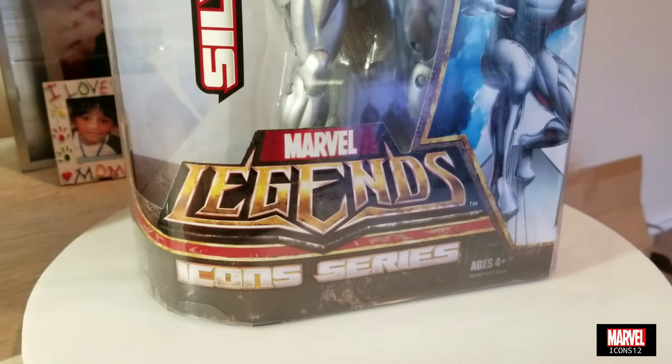First, let me say that this Marvel Legends Silver Surfer is one of my favorite figures. This guy is so neat - I could totally put him in my Hot Toys collection and he would look great right next to them. I really like all the detail; he comes with the surfer board, and the color, the paint spray, and everything is very cool.